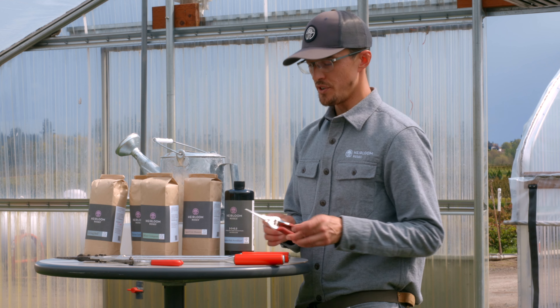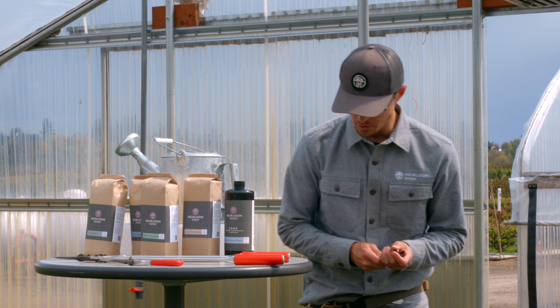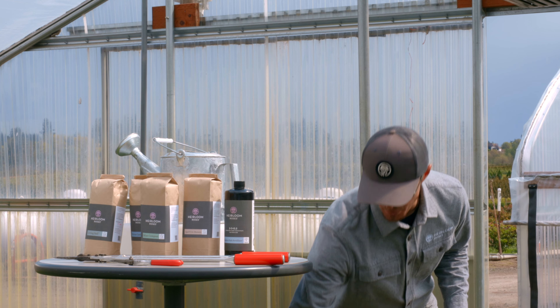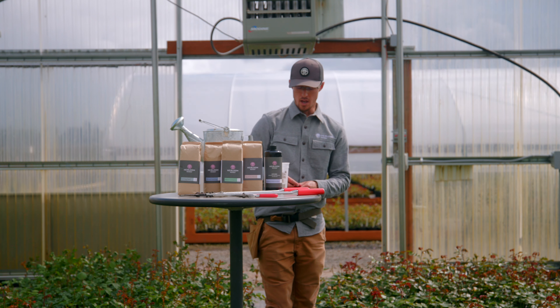So to properly clean your tools, you'll want to get a solvent of some sort, including a mixture of two to one hydrogen peroxide to water. And I have here that mixture.